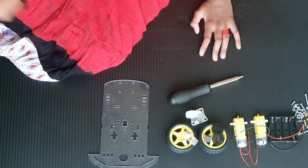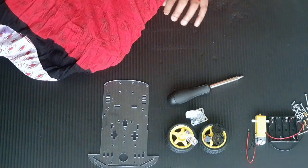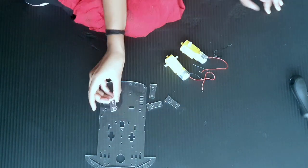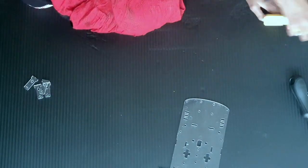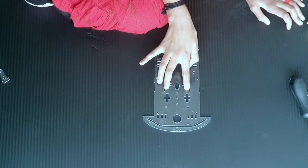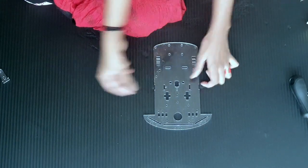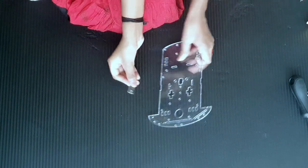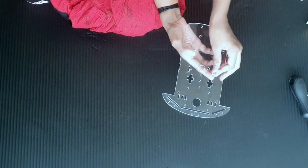Now let's first put the motors. To put the motors, let's take our first fastener. Can you see these two holes right over here? These two holes are where we are going to put our fasteners. So let's take our first fastener and just insert it through this hole like this.